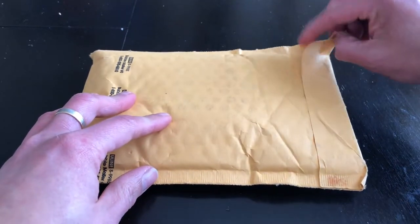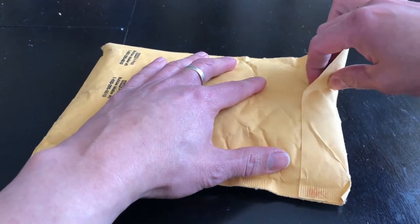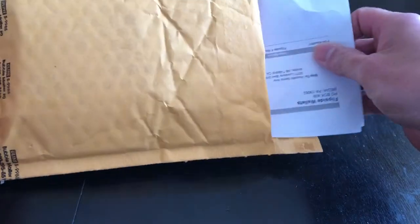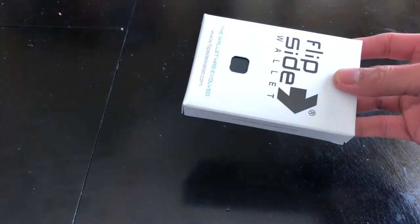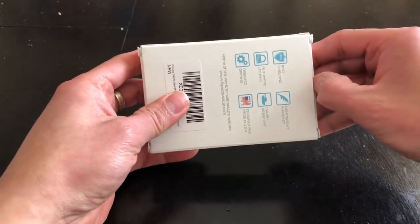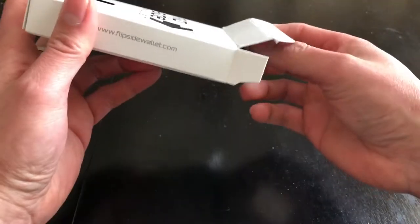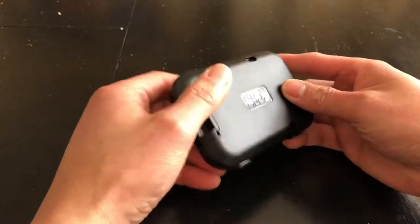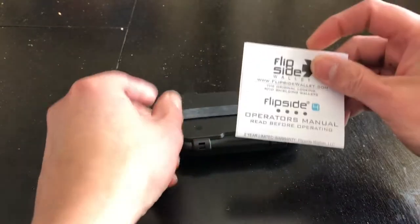I ordered this directly from flipsidewallet.com. Shipping to Canada took around 13 days, including weekends. All right — just the receipt, and there's the box. Very nice, let's take a look at what's inside. Oh, there you go — very nice!